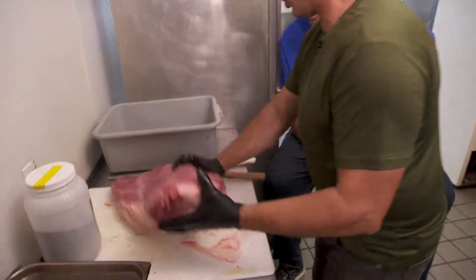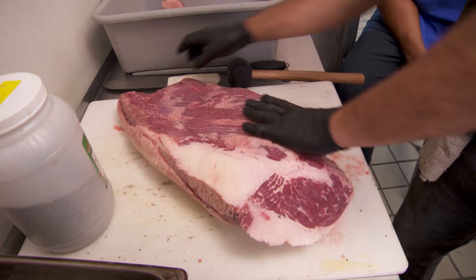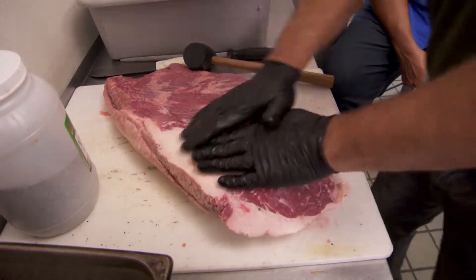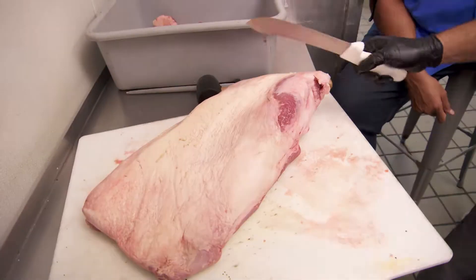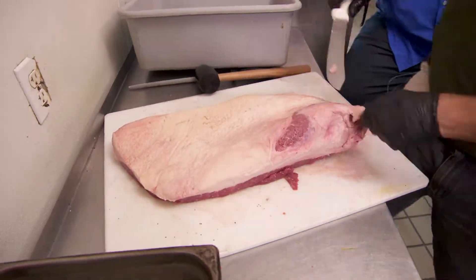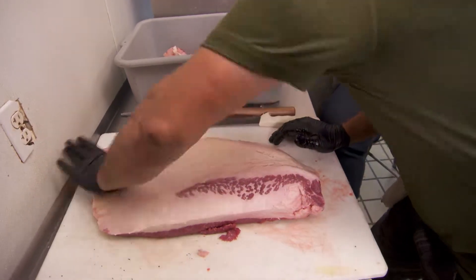You're going to want to start on the back side. You're going to want to discard this right here. Smash it down a little bit. We're trying to get basically the point as even as the flat, and we cook our brisket fat side up.